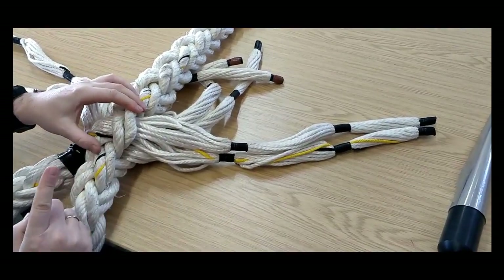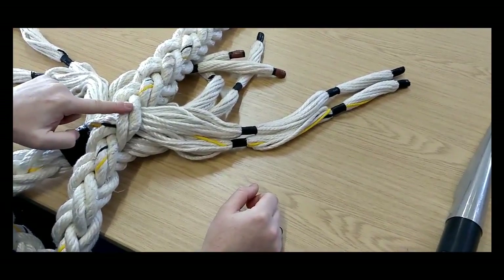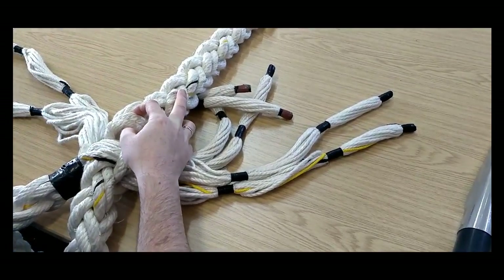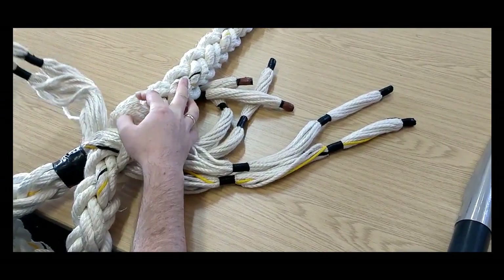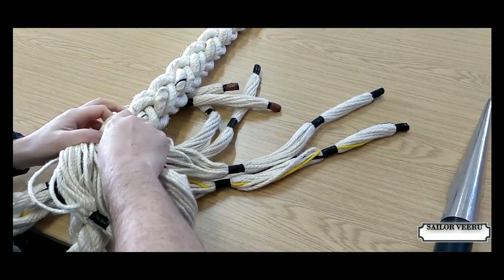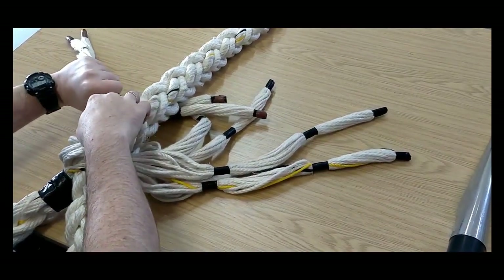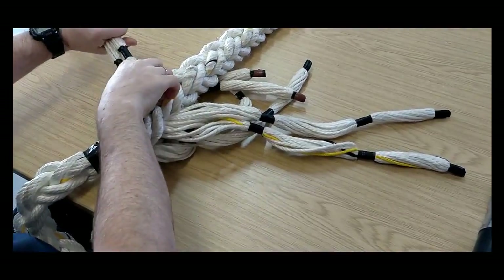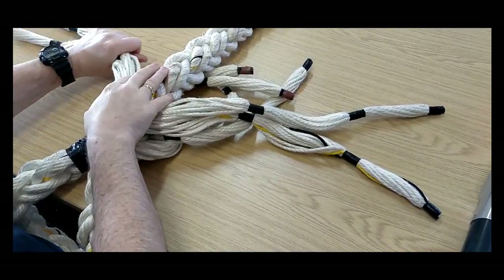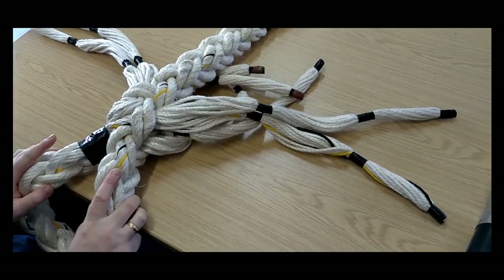Two rights under two rights, going to the right side. I then go to the next pair. On the left we've got lefts, so I open up the left strands and take my two left strands going under the left strands, going to the left side. Once I've gotten both through, pull it all nice and tight. Now it's symmetrical all the way around. That's the first tuck complete.